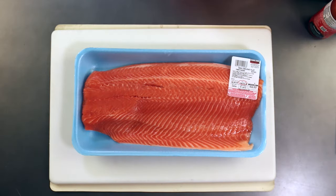Hello boys and girls and welcome back to the channel. I'm sure you're here because you asked yourself, could I eat raw salmon from Costco? Could I eat sashimi from Costco? And I'm here to show you that you most definitely can. So here we go.